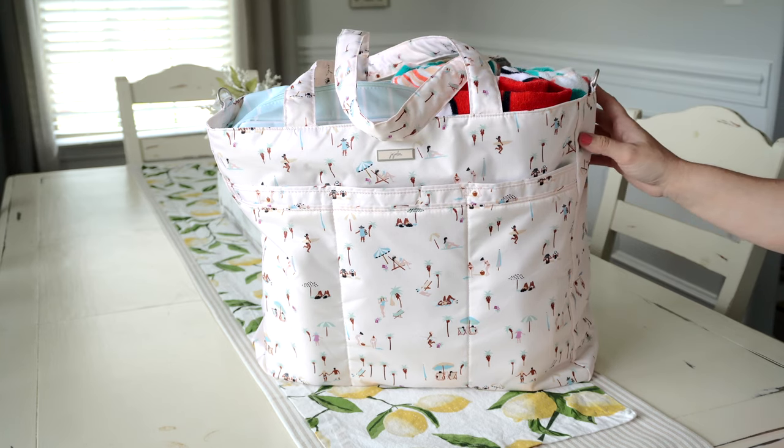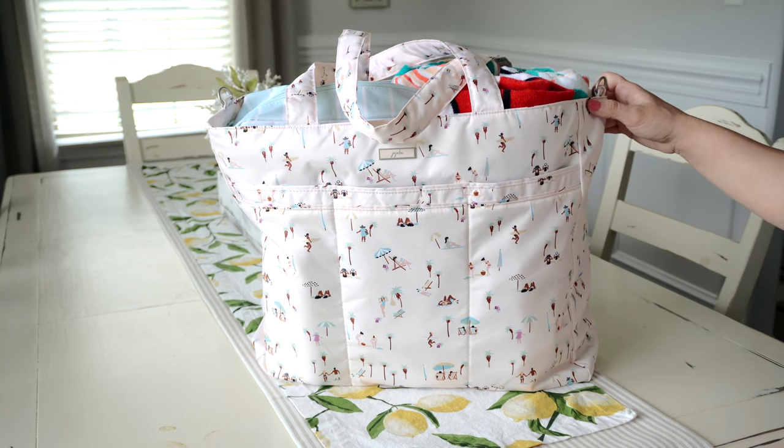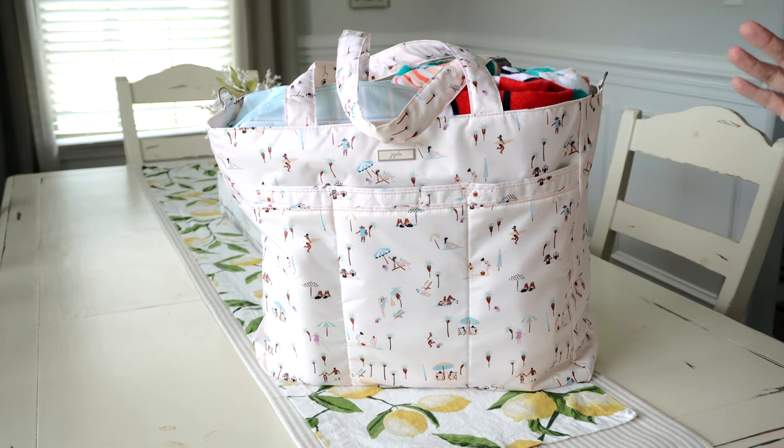I have the Superbee here in the new Beachgoers print. I really love this print — it is so summery, and I love all the beach scenes on the front. The bag is kind of in between a very pale peachy pink and a very pale creamy tan; it's a very sandy type of color. I'm going to jump right into the packing portion and go over some of the features.